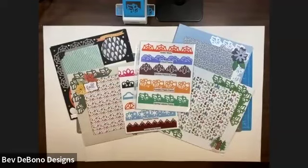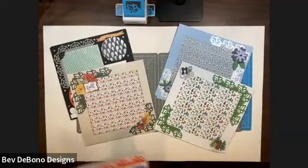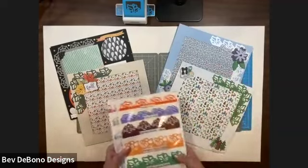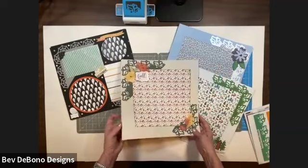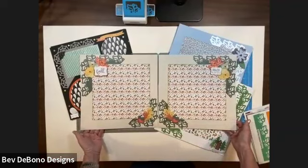Hi everyone, it's Bev De Bono and I have frame punches part two because I love them so much. This is a technique I want to show you — frame punches in the corners. Last week we did the frame punch fold-over hack, which was a really fast one where we punch the frame and fold it over to make a beautiful page. Today I want to show you one where we make a big frame and then cut the borders into strips so you can do a double page spread from one frame punch.